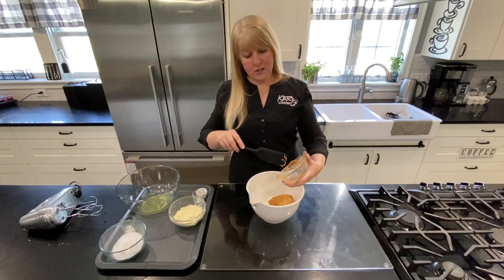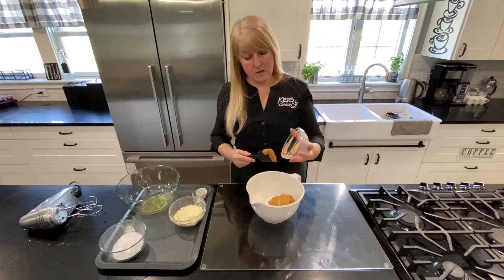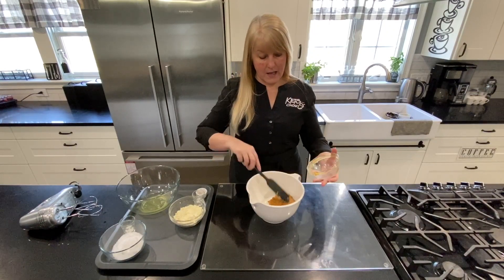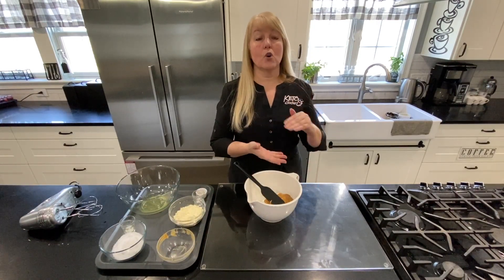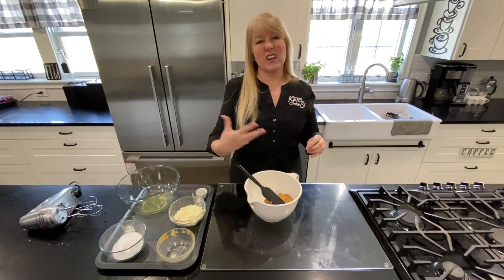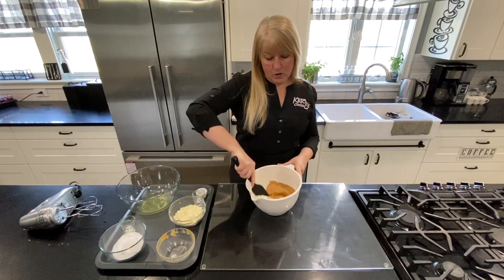You will find this a lot easier if you leave your peanut butter out of the fridge overnight. Or if you forget that, or don't want to do that, you can run the sink with some hot water and stand your jar of peanut butter in it to kind of liquefy it a bit. This whole step will go a lot easier. So I've got my softened peanut butter and I've got my yogurt.